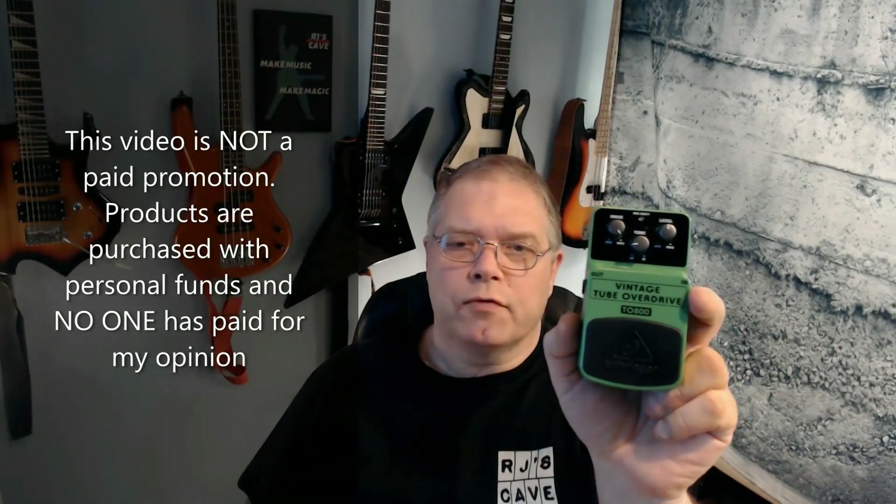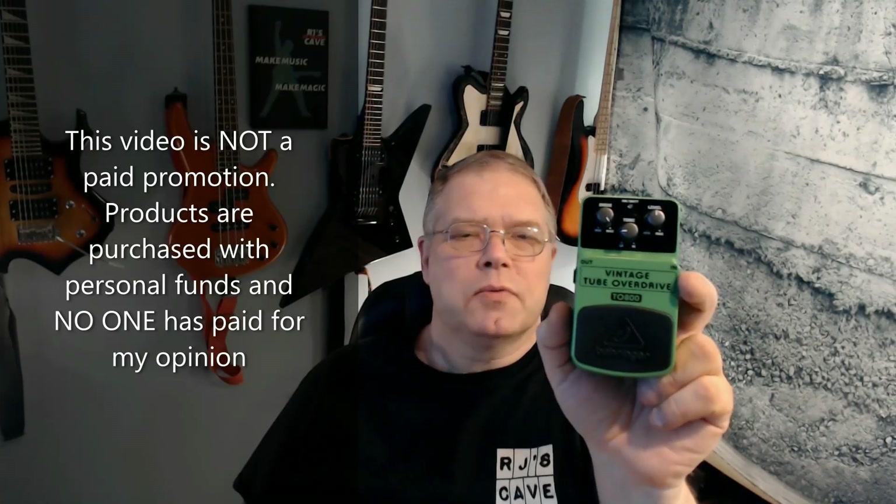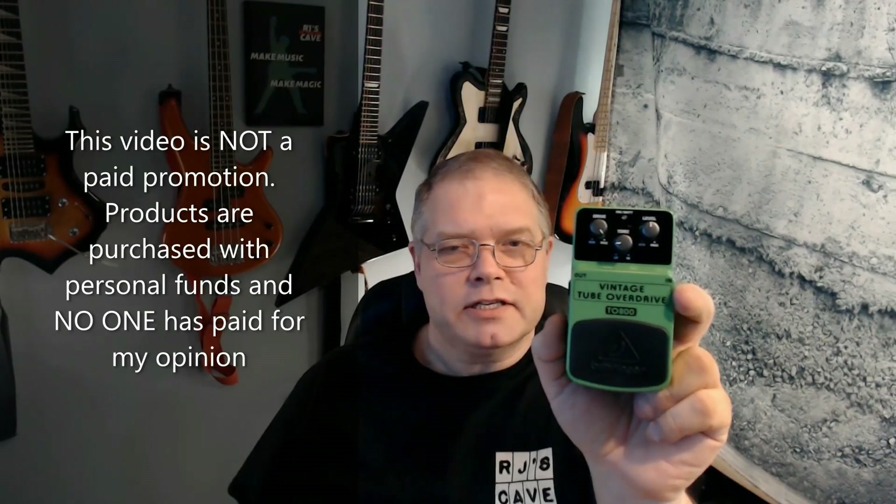This is the Behringer T0800 Vintage Tube Overdrive. We're going to look it over, check out its specs, we'll hear it and see how well it plays with other pedals, then it's on to opinions and final thoughts.